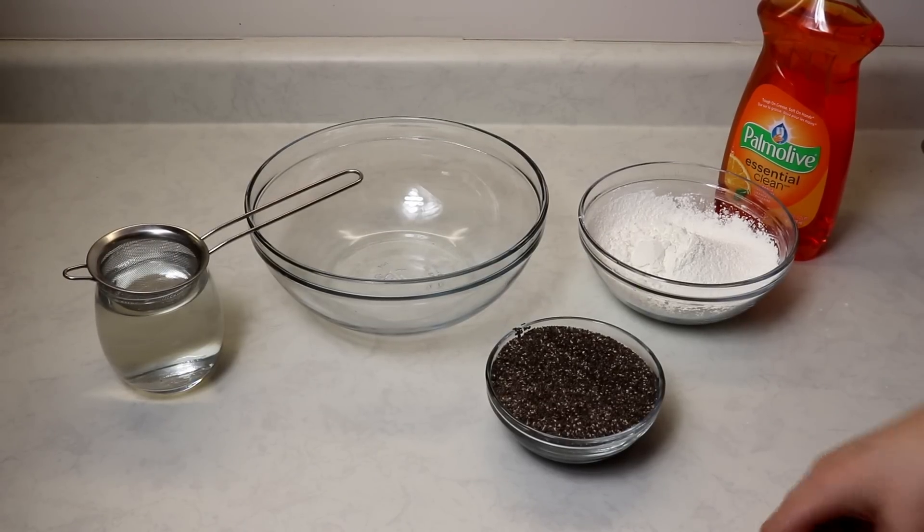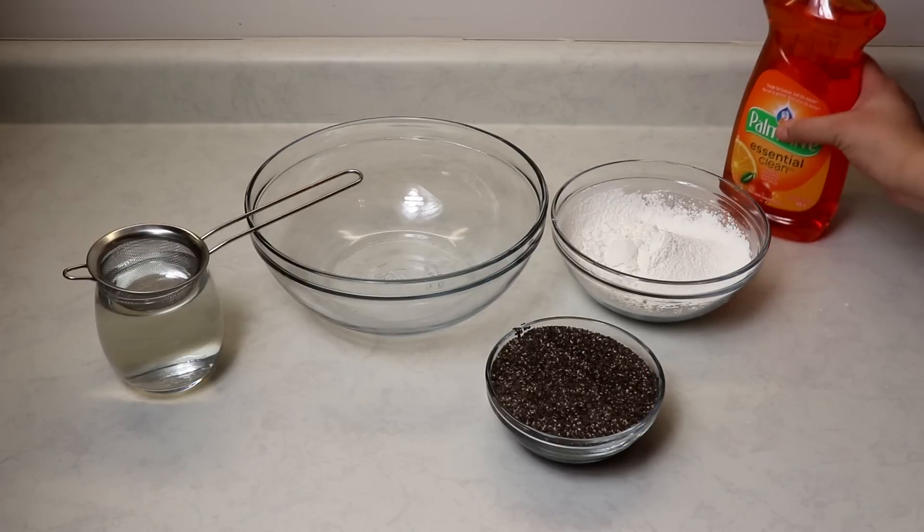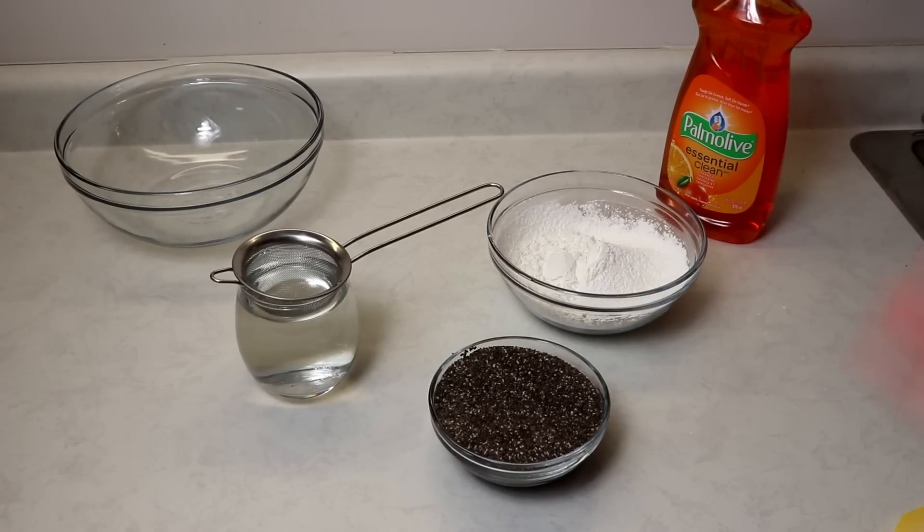So I don't really know what to call this slime, but the things you'll be needing are chia seeds, cornstarch, dish soap, and some hot water. This slime has no glue, no borax, no contacts, no solution, nothing like that. So let's get started.